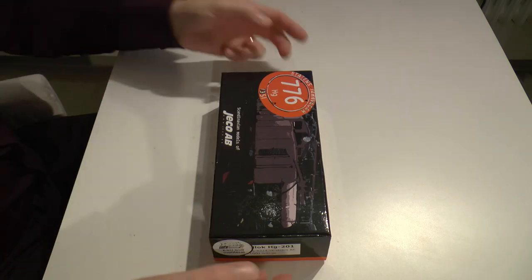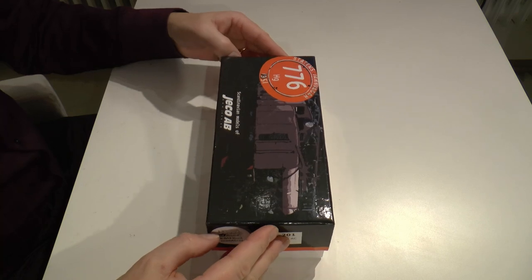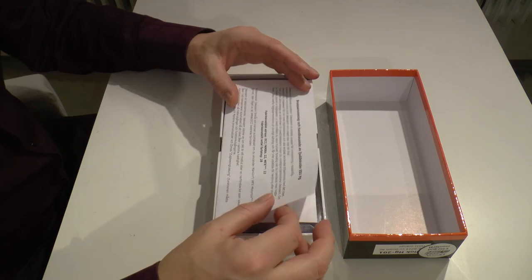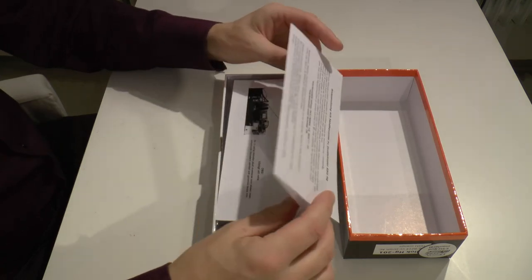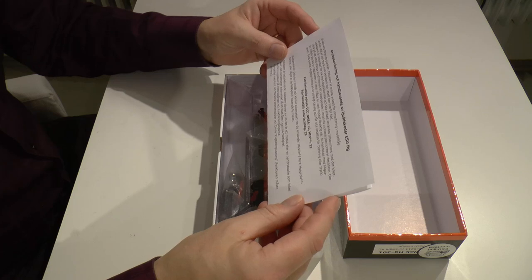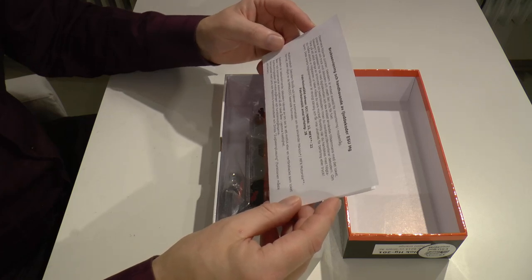I called the shop and they convinced me that the decoder with sound assembled in the loco should work fine. It should have the slider for the third rail, and the flanges of the wheels should be adapted for Märklin use. The manual states it has a preset address of 22 and that it recognizes Märklin, so that looks good.